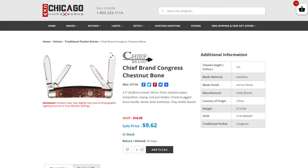Up next we have one I don't have a model here to show you, but it's the Chief Brand Congress Chestnut Bone, model number CF-110, at $9.62. This has four blades, measures three and a half inches closed, and is a great value at that price.